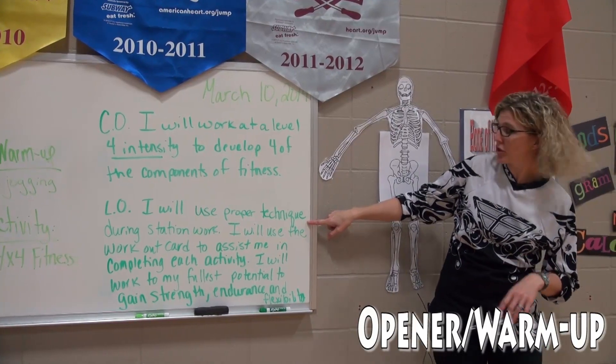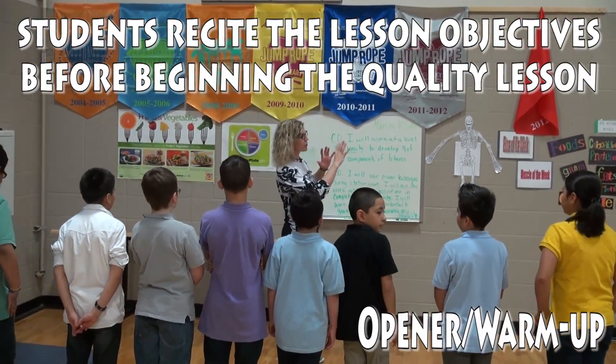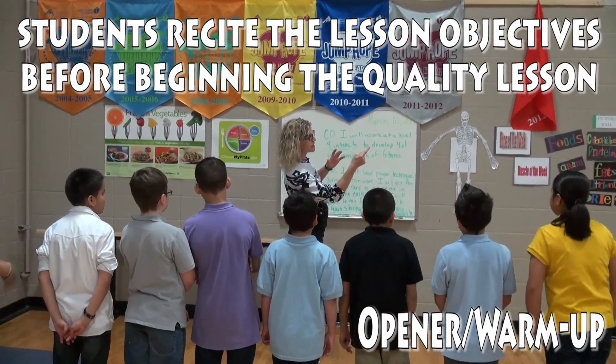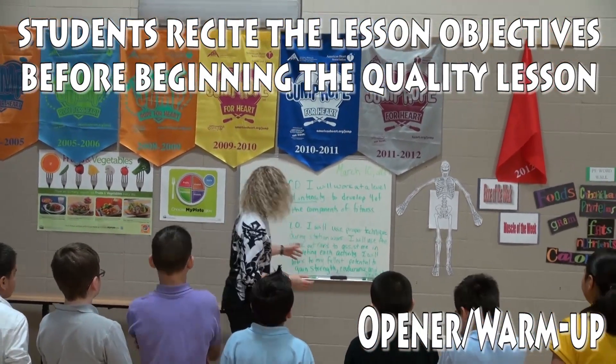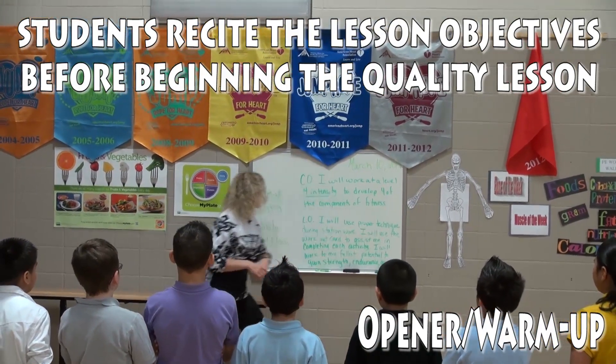I will use proper technique during station work. We always know that when we're working on the four components of fitness, the fifth one is going to happen — that's our body composition. I will use proper technique.